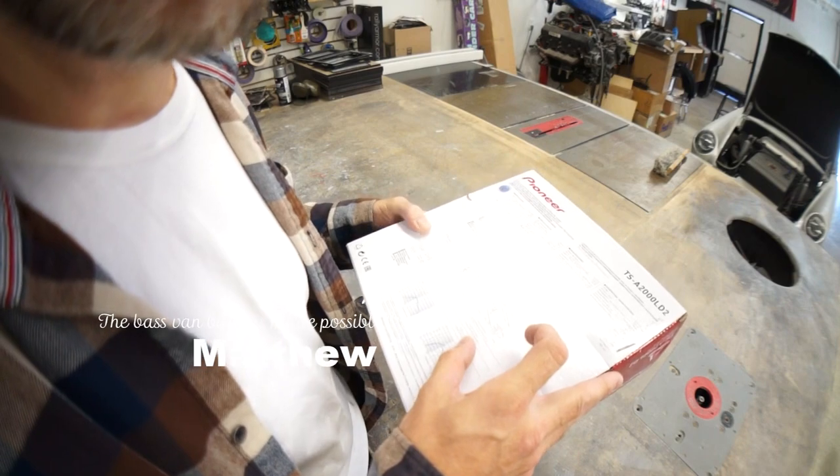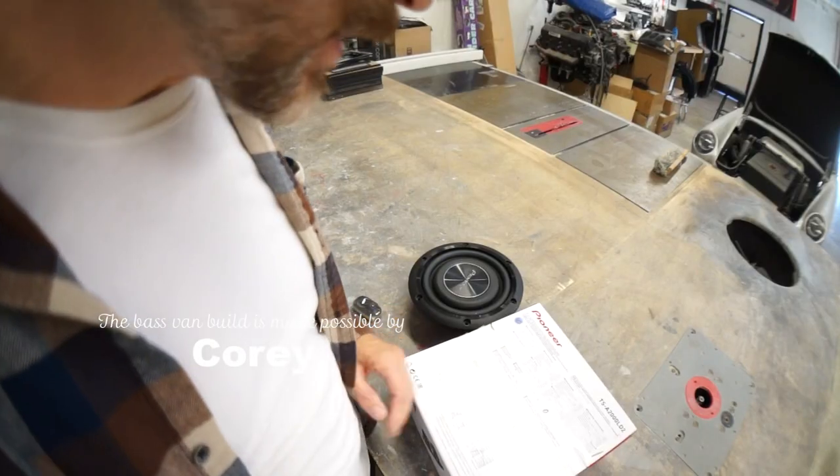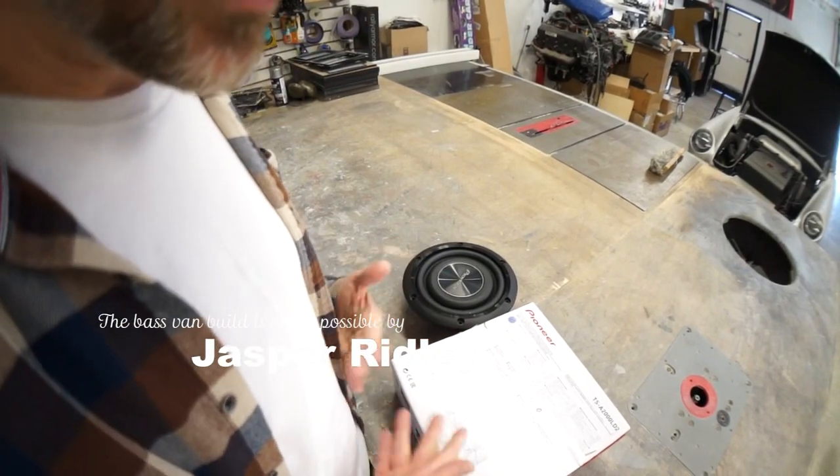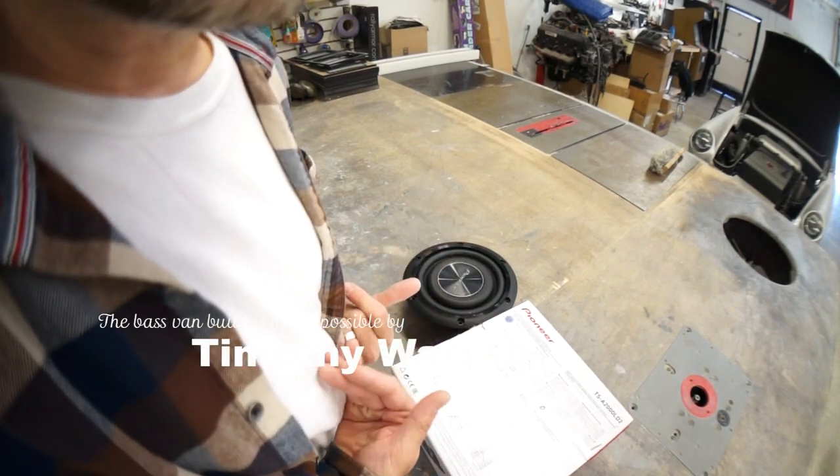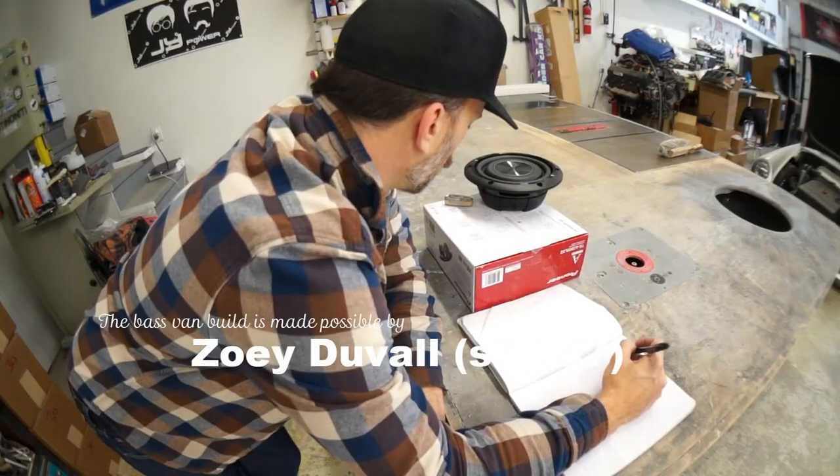Three inch diameter with a 203 millimeter port. I took the measurements, they're in my phone. I got to cut some wood and slap this out and get it out of here so I can work on the base fan. Get it out, carpet it, make it look nice.